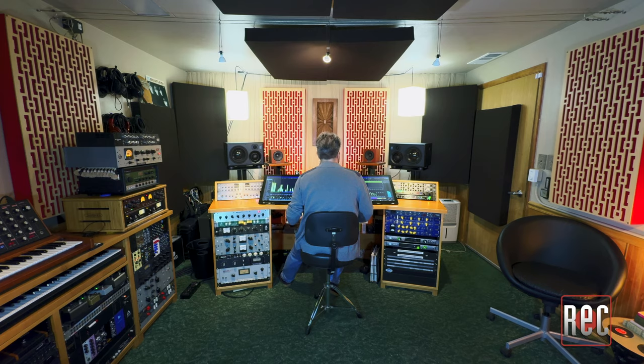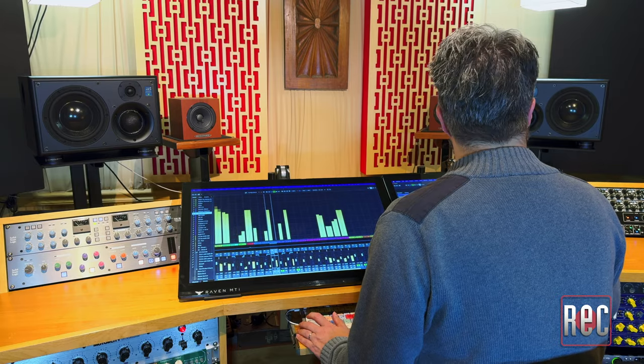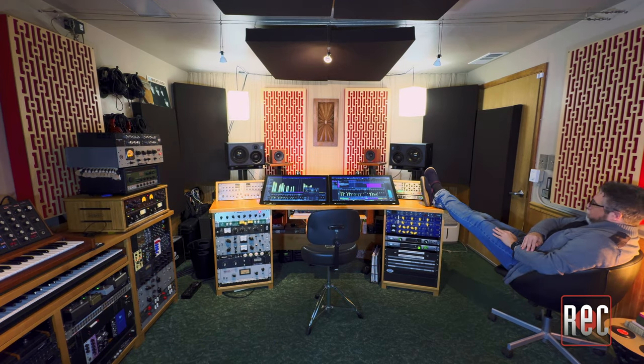I've been using the ATC SCM25A Pro Mark II studio monitors here in my studio, Moss Garden Music, for a number of months now for tracking, mixing, and auditioning tracks in various styles. Despite their smaller footprint, they can crank and fill a space with lush, full sound without even breaking a sweat. I pushed them briefly to 102 dB and they retained their clarity with zero distortion or breakup, which was quite impressive. Whether you're listening at 65 dB or 90 dB and above, they retain a great tonal consistency — and this is also true as you move in and out of the sweet spot. No matter where you are in the room, this tonal consistency is scary good.